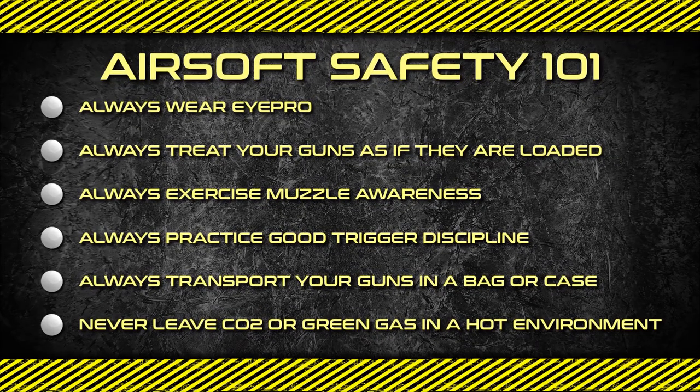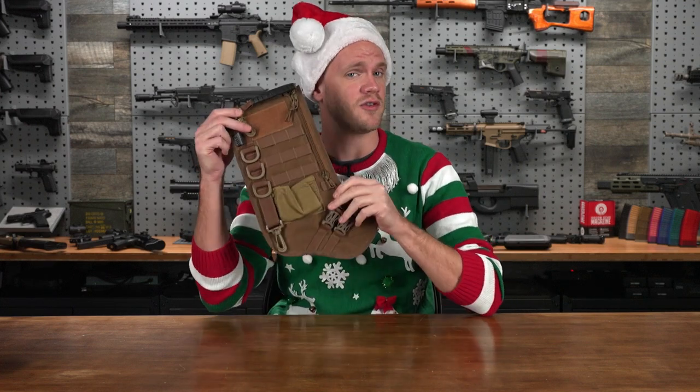Excited about airsoft? Hit the like button and comment to join other airsofters in the conversation. What's up airsofters and welcome to our third holiday gift guide of 2021. This video is going to concentrate on stuff that's a little bit more affordable, a little bit smaller in size, and gifts that make perfect stocking stuffers — these will all fit in a regularly sized stocking.